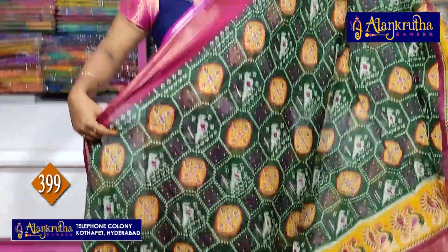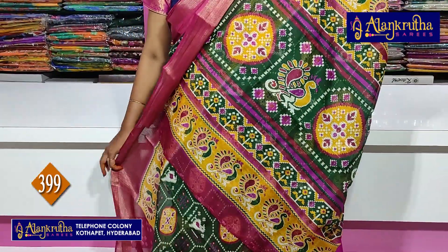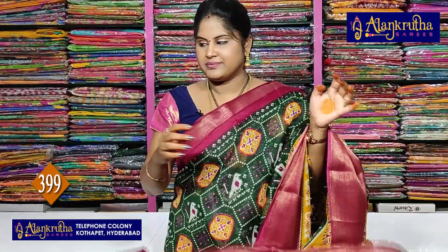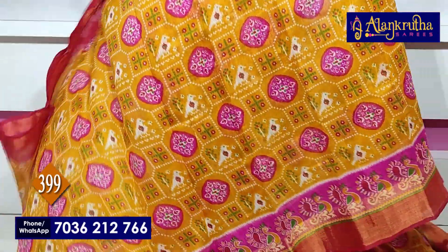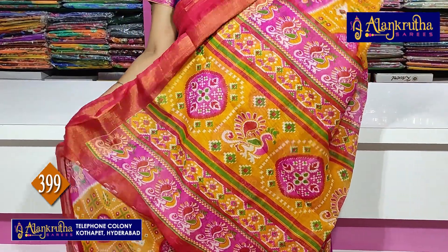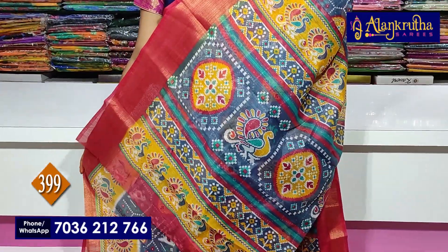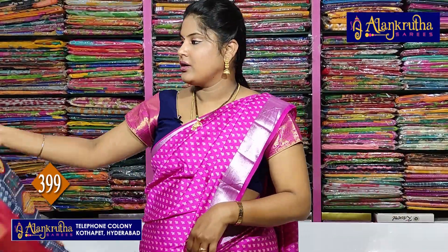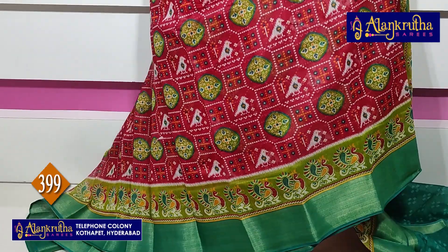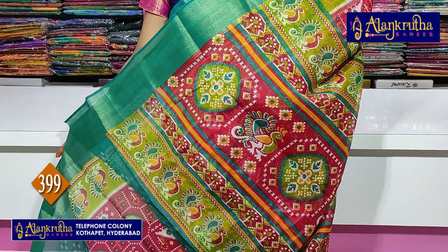Next: maroon with green — pallu, blouse. Next: red with yellow — pallu, blouse. Same red with ash colour. Next: red with blue — pallu, blouse. And next: green with red, bright red, maroon blue — pallu, blouse.